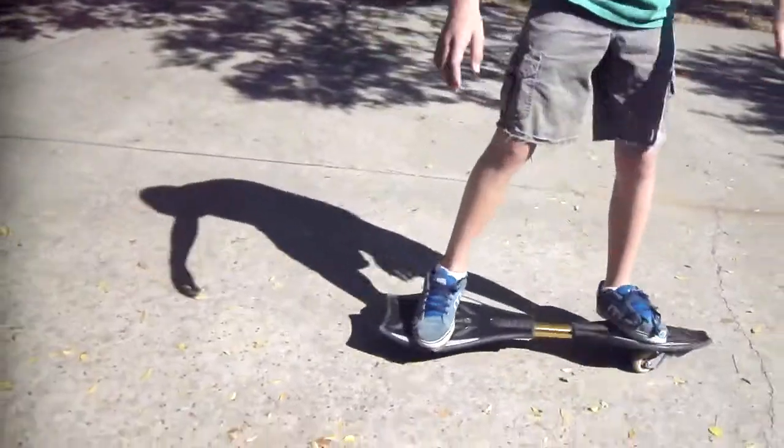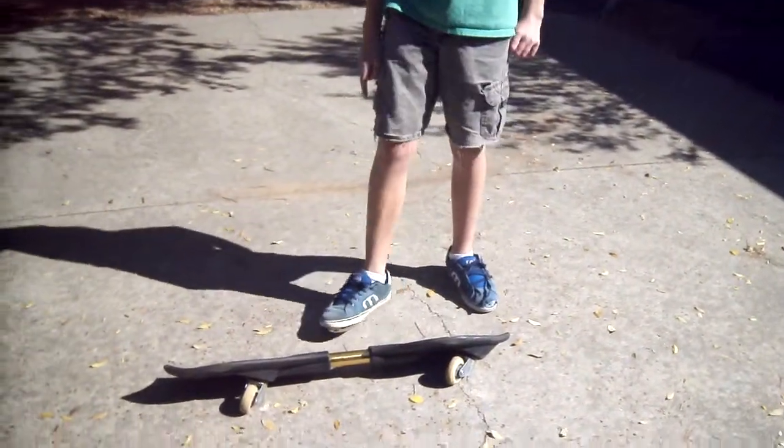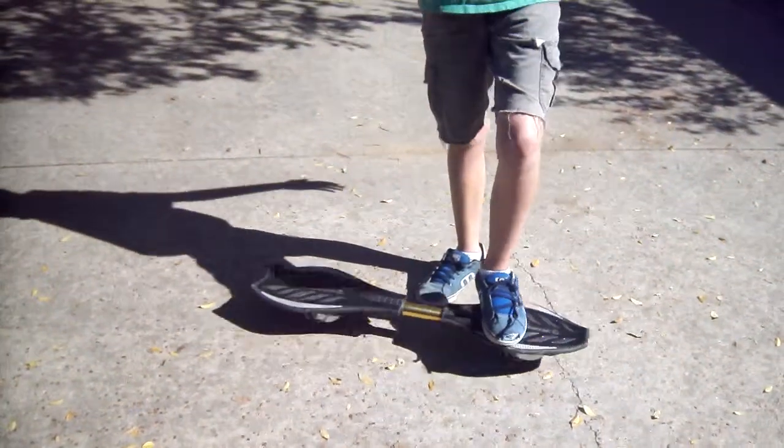I don't really know how many people are going to grind on this thing, because I've tried it and it's very hard to do. And that's about it, guys. Thanks for watching.